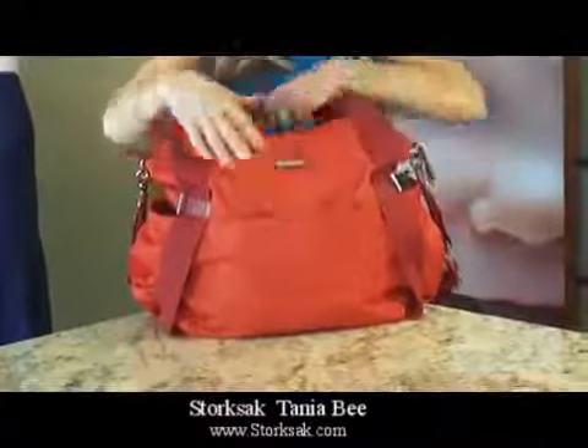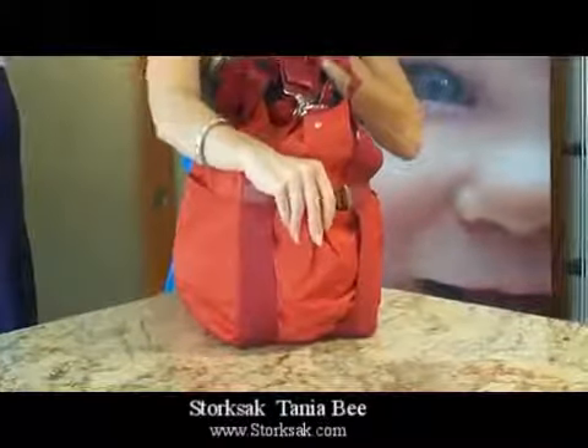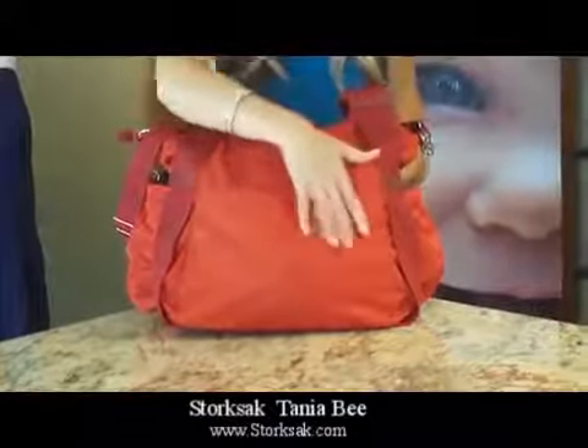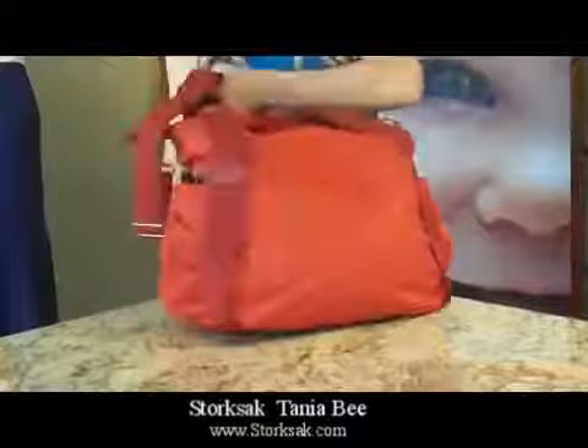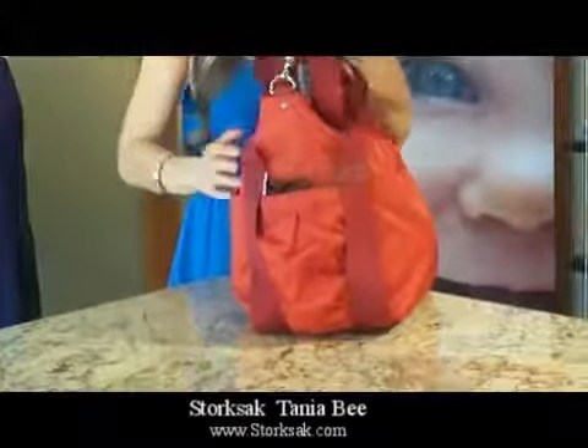This particular design has four outside pockets: a pocket in the front with a magnetic closure, an expandable roomy pocket on the side, a very roomy pocket in the back with a magnetic closure, and one final expandable pocket on the other side.